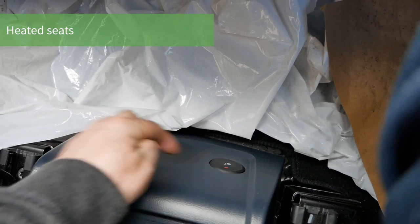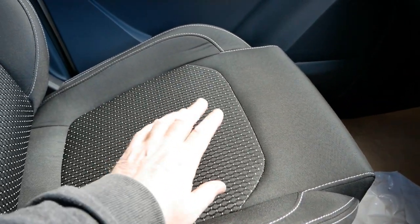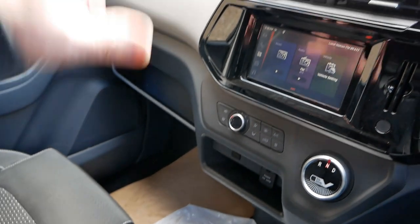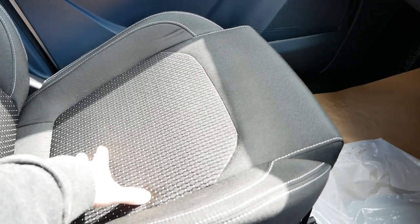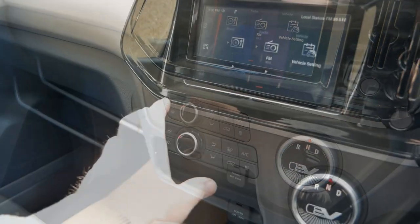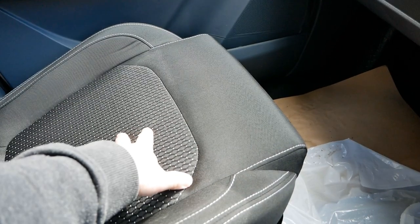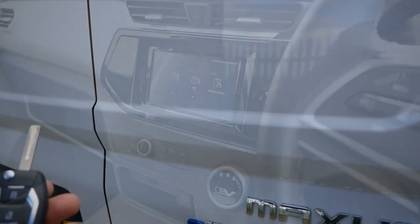These vans also have heated seats — the switches are down there with a light at the top to show when they're on. Heated seats are great in electric vehicles because it's far more efficient to heat your seat than to heat all the air in the cabin. Heated seats only use the 12-volt battery, whereas heating the air uses the traction battery. In spring and autumn, use the heated seats first for warmth; in winter use the heater to clear ice and warm the cabin, then switch back to heated seats.